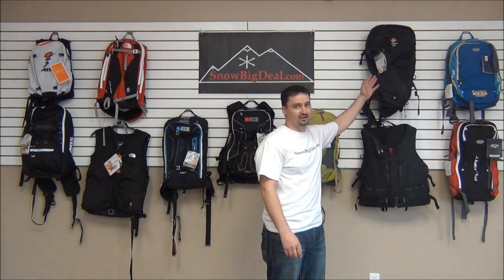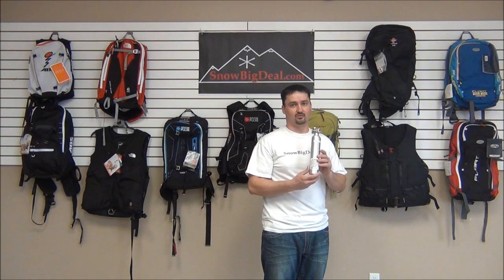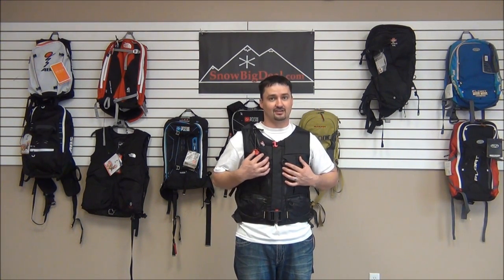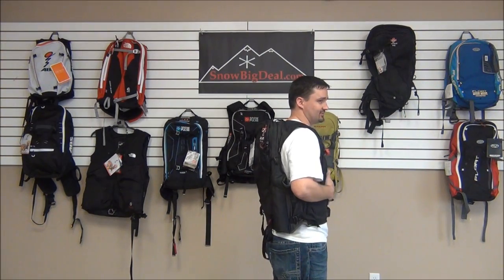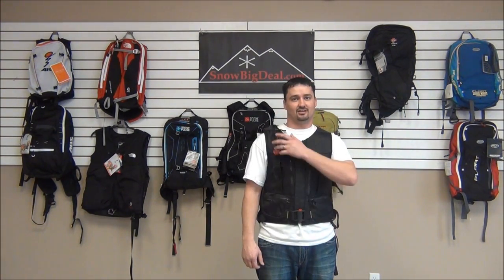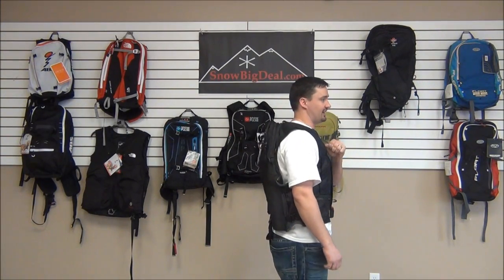Next is the Wery, also known as the Abbey vest. The Wery utilizes a compressed air canister, so it's also cheap and easy to refill. The Wery has an Abbey pack and also an Abbey vest — I'm wearing the Abbey vest. Very comfortable, slim design, storage in the front and the back. To deploy the Abbey vest, simply pull on the handle.